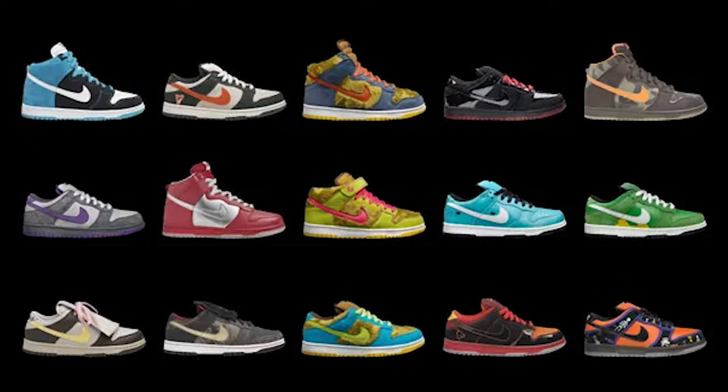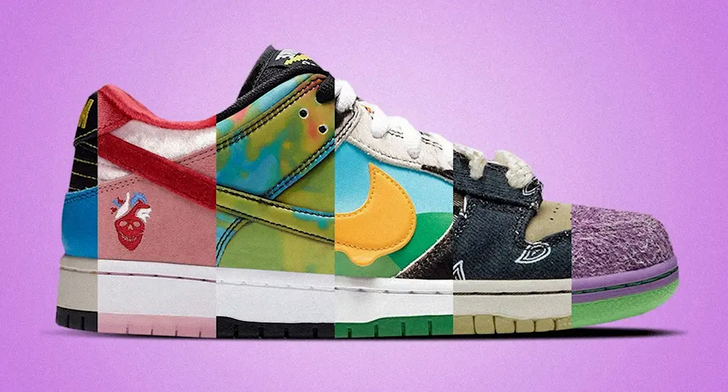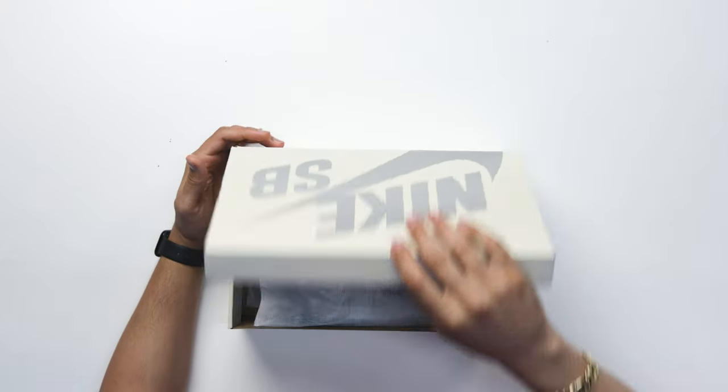It's kind of a representation of the sneakers that were coming out during that era, and everybody started during different times when they became SB fans. For me personally, I came up during the black and purple and pink box era, which in my opinion was the golden era of SBs. But the past few years we've seen a lot of great SB collaborations, and I'm excited to see how people feel about these ten years from now. My name is DJ and this is the DNA Show.